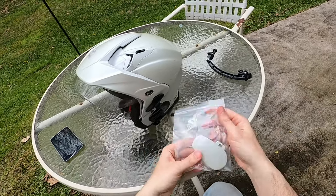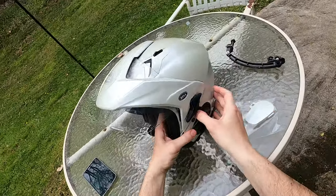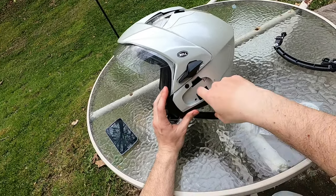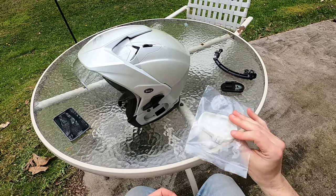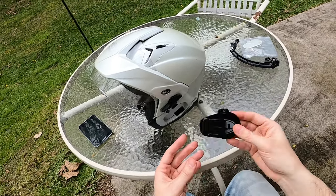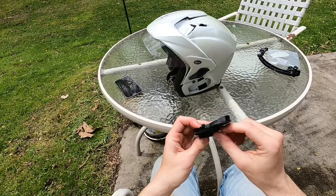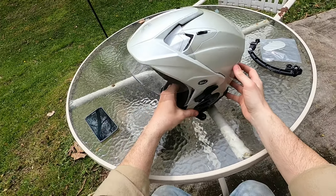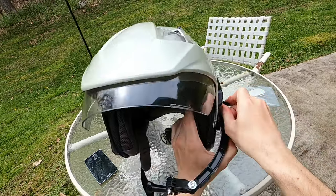Originally, my Bell helmet came with a white cover here — this is where the Sena communicator plugs in. If you take this off, the Sena communicator hooks in right here; you can screw it in and put the microphone through this hole. I didn't want to 3M anything to my white helmet-colored cover, so I bought a spare cover off Amazon — I think it was $7. Then I took one of the GoPro mounting pads with 3M tape on it and put it right to this. It goes on nice and easy, sturdy. And then this just snaps back in and it's good to go.